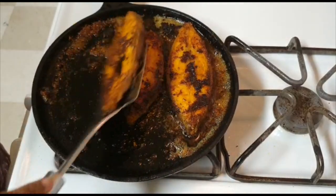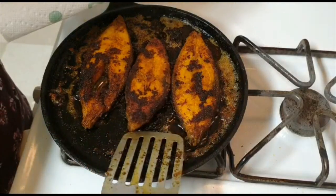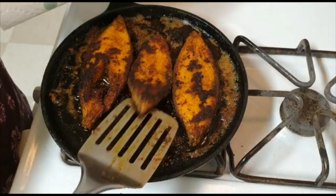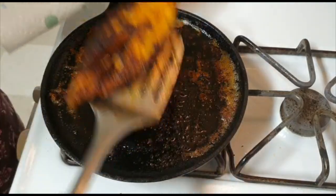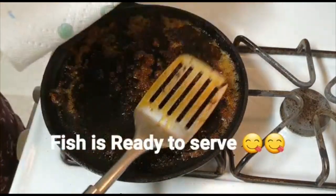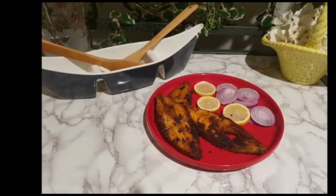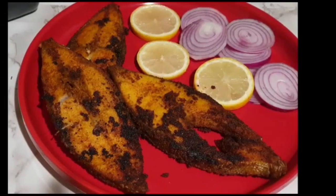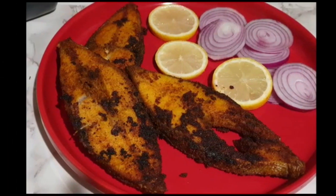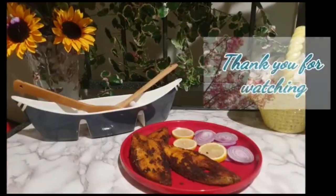We will place it on a paper towel to drain. We will cook the fish — this recipe is great for you. I will tell you how to make this recipe. Please like, share, comment and subscribe. Thank you for watching.